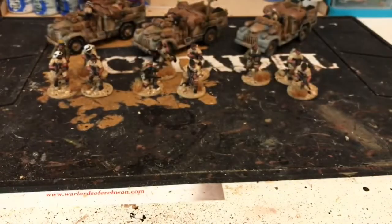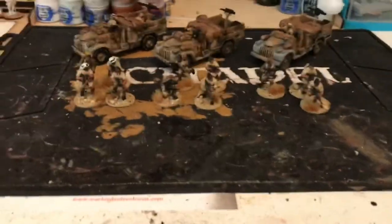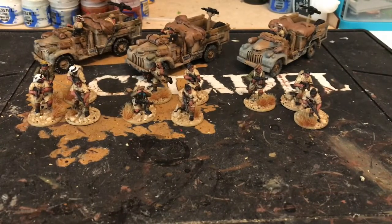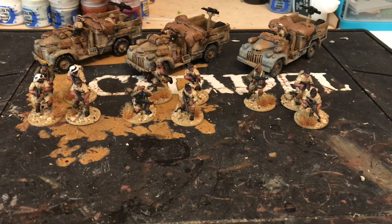I haven't really worked out the points fully yet, but when I worked them out before I started buying models it was up to around 700-odd points just for three trucks, three jeeps, and a couple of squads of SAS — they're pretty expensive. You're not going to get a lot of them in a thousand-point army, but I think that fits the idea of SAS being small elite teams.